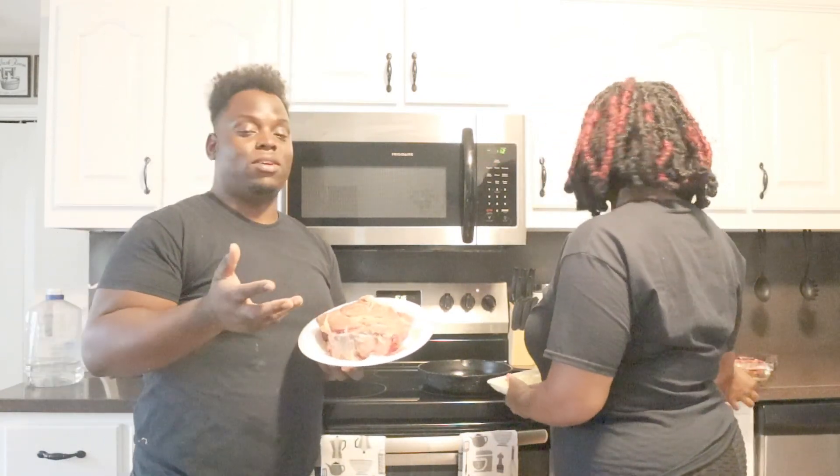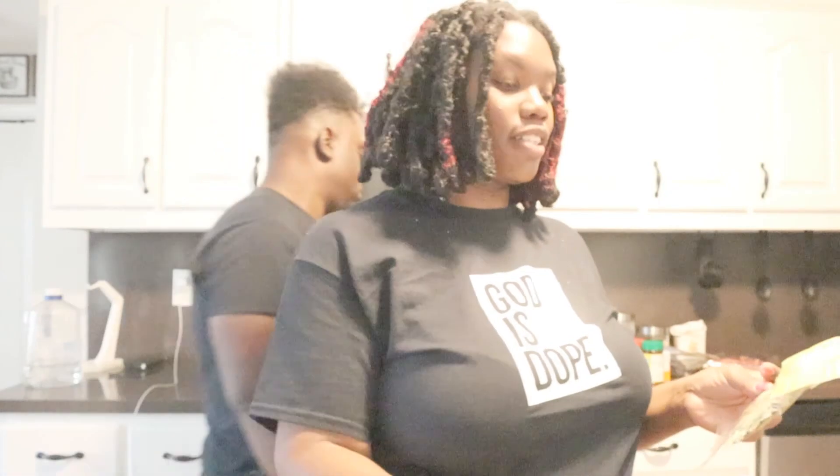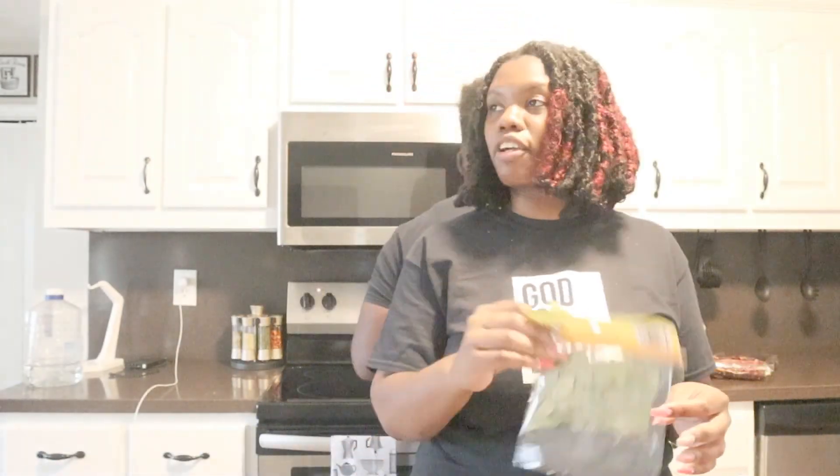What we need is a chuck roast. It called for a four pound chuck roast but it ain't just two of us, so we got a two pound chuck roast - that's gonna be enough for us. We got chuck roast, we got some garlic cloves, we got some cinnamon sticks because that's what the ingredients say.